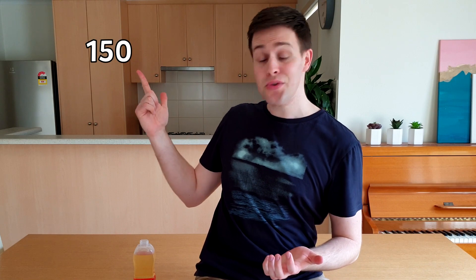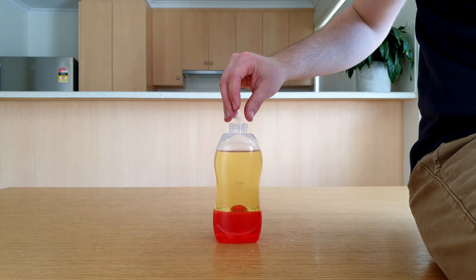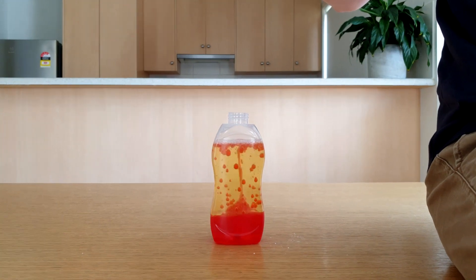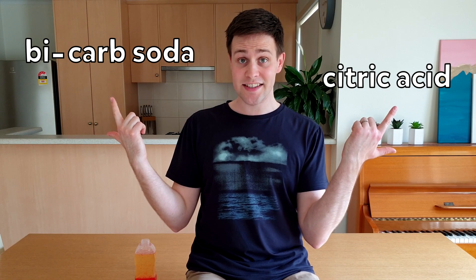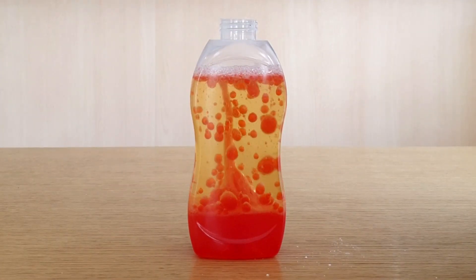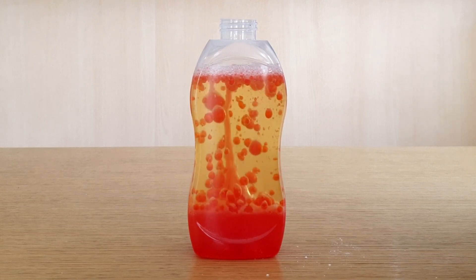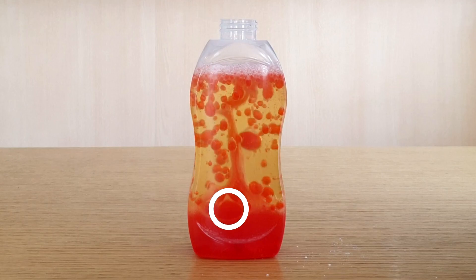Divide that magical number by 100 and add that number of Alka-Seltzer tablets — break them into a few pieces first. This is our activator. Whoa, how cool does that look? Alka-Seltzers contain bicarb soda and citric acid, which react with each other to form carbon dioxide, just like in episodes 7 and 14. As the carbon dioxide is formed, it rises to the surface, bringing some of the lower layer with it. When it reaches the surface, it drops the lower layer, which falls back to the bottom. Awesome!